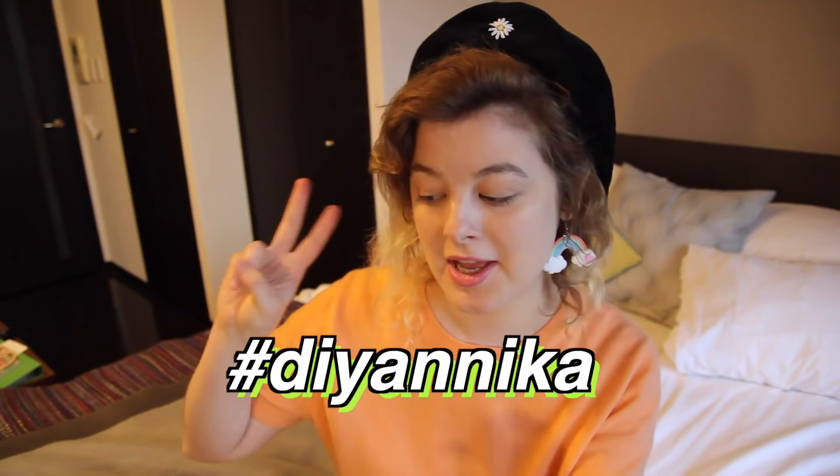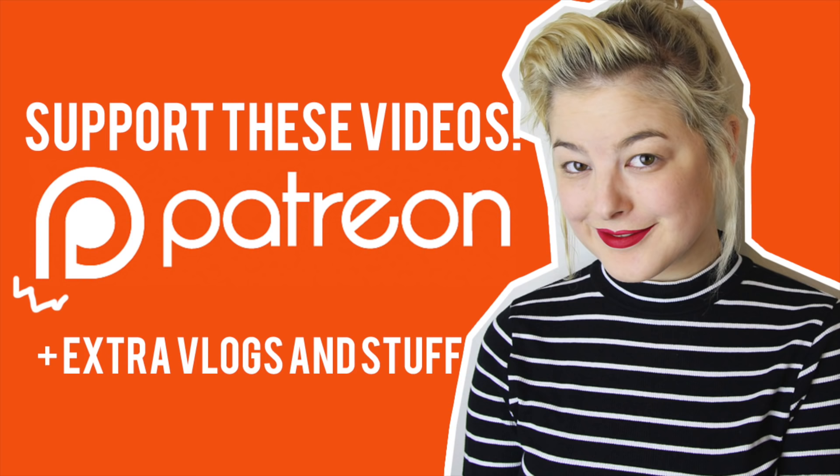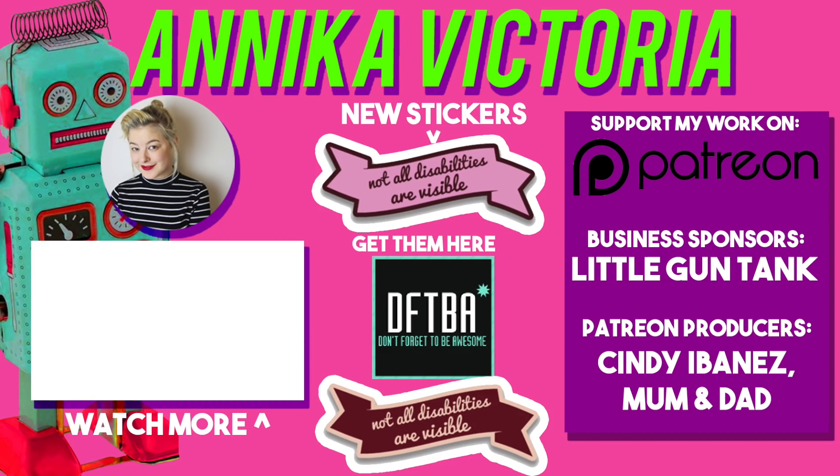If you try this or any of my other tutorials, please tag it on social media with DIY Annika so I can see them. Thank you so much for watching, I hope you all have a good day, and I'll see you all next time. Bye! Thank you to all my supporters on Patreon for making this video possible — to become a supporter, go to patreon.com/AnnikaVictoria.